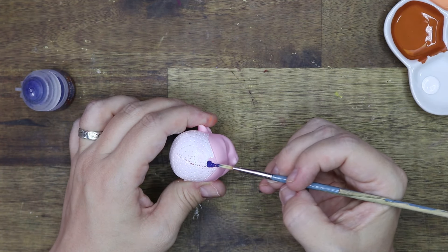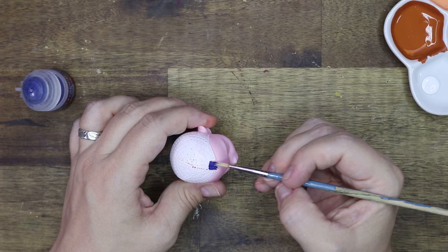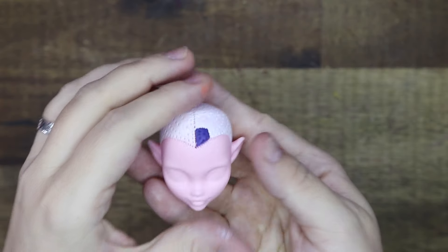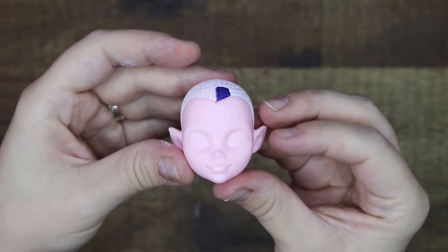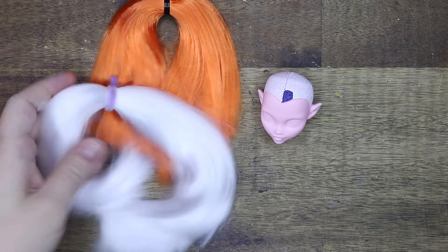I tried my best with chalk pastels and Mr Super Clear — chalk pastels and Mr Super Clear. But after five layers I gave up and she was just going to be a very pale pink doll.